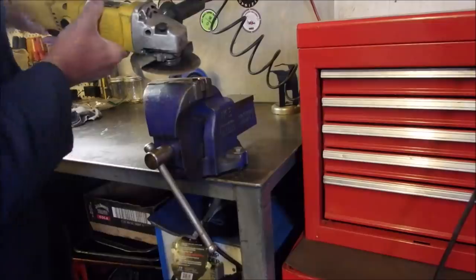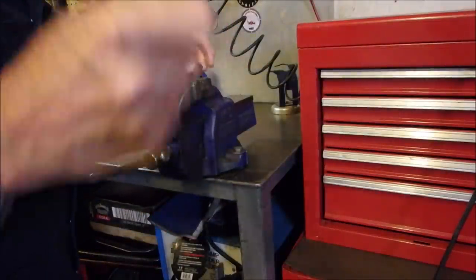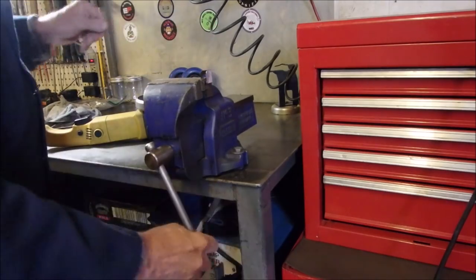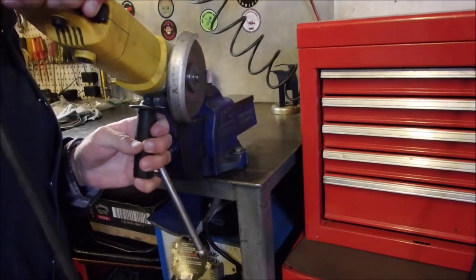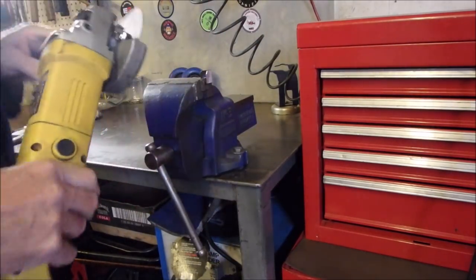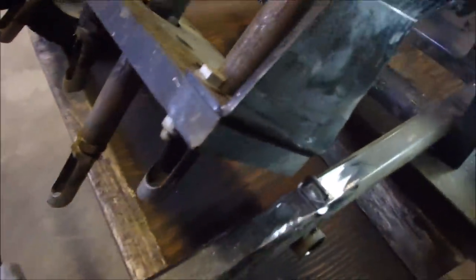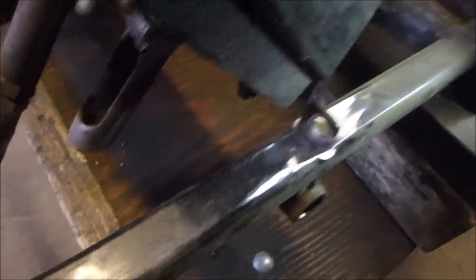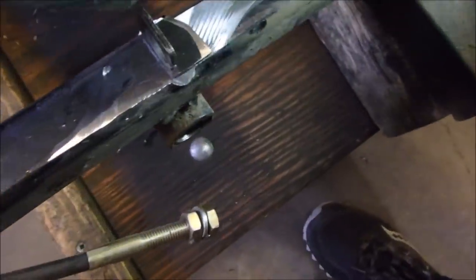I'm going to weld it, so let's take the paint off of it. I could use a flap wheel or anything. I knew it was going to be warm. Let's just do the other side on the welding rod. That'll work. So watch this guys — that's it, that's where it's going to go. And that's exactly where the other one was located. So this is not the original conduit for this machine, but it must have been the same conduit for a commercial machine with the long wire inside.